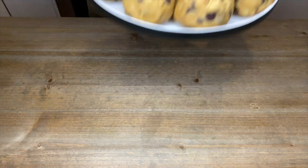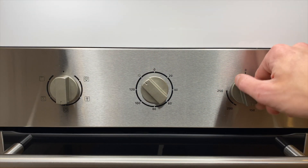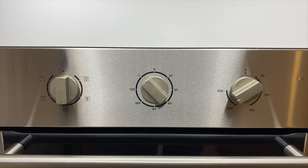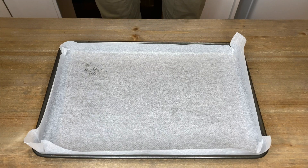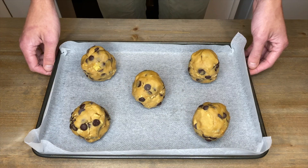Whilst the cookies are in the fridge for 30 minutes, preheat your oven to 220 degrees Celsius or 430 degrees Fahrenheit — yes, we want the heat to be very hot. Line a baking tray with parchment paper, place on the cookie dough, and depending on how big your tray is, I'd recommend five as a good number so they're not touching each other.